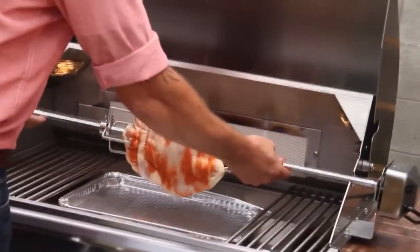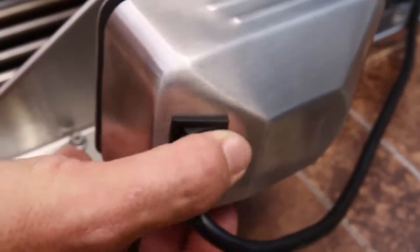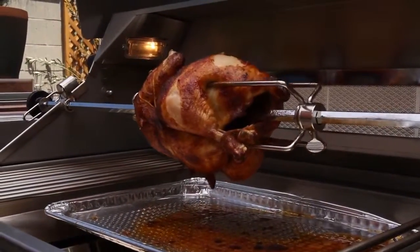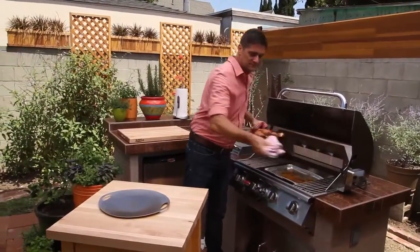Slide the chicken onto the tines and secure with the thumb screws. Press the start button and close the hood. And that's how easy it is.